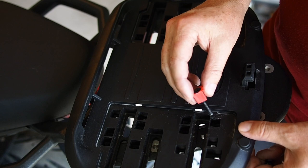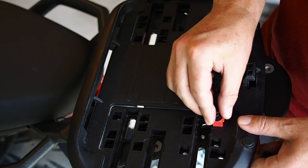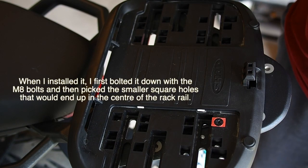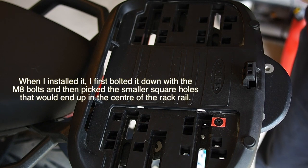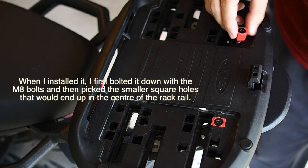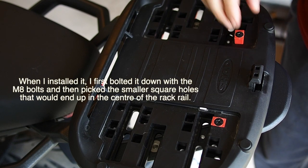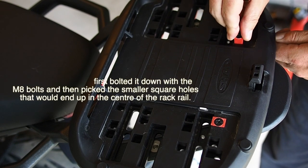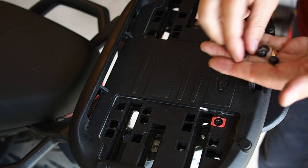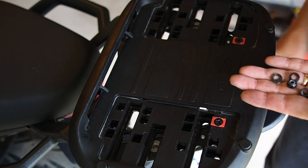You can use these holes to help get it nice and square. That drops right in there, and we'll do the other one right away. Whether it goes this way or that way I'm not sure it makes a big difference. Then we have a washer and a locking nut to go on the bottom to hold that down.